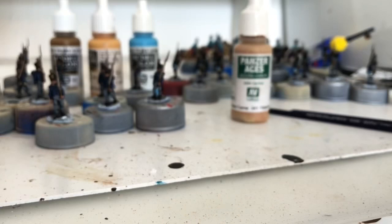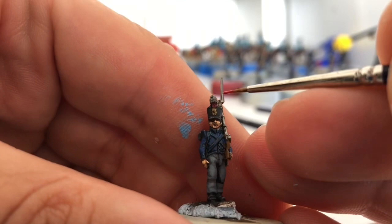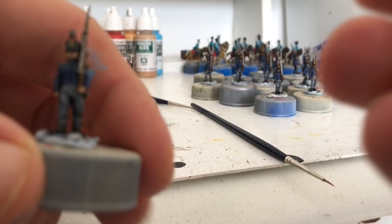Next we're going to do the little cockade thing on the hat — it's just that tiny little dot there. I'm going to put a dab of flat red on there, and then I'll put an even tinier dot of scarlet on that afterwards to give it a tiny highlight. It's probably completely unnecessary but I am going to do it — it makes me happy.